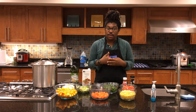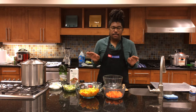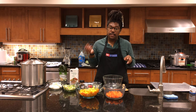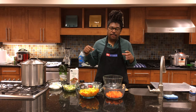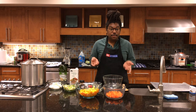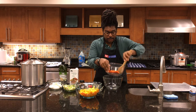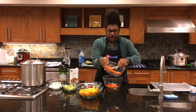Starting with our butternut squash soup — it's super simple. You can cook the vegetables three different ways: in a slow cooker to slowly soften them before pureeing, on a stovetop by sauteing them or heating them in liquid, or my favorite for the best depth of flavor — roasting the vegetables first. I'm going to add in about half of our carrots, since we're saving the rest for the vegetable soup.